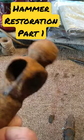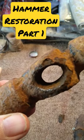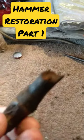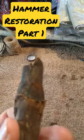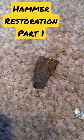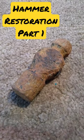This is part one of my hammer restoration. I've got the middle bit out, as we can see here — took some persuading to get it out. I've even got the original little clip that holds it in, so I'm going to reuse that. There you go, part one.